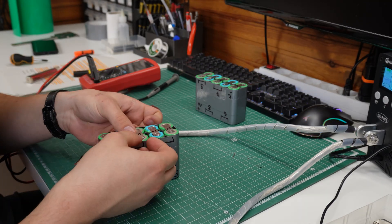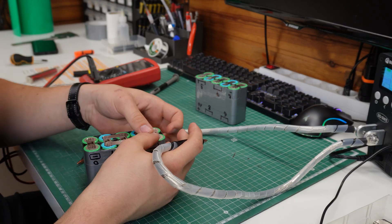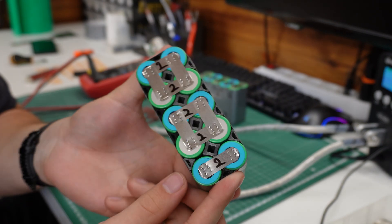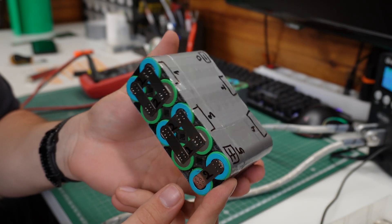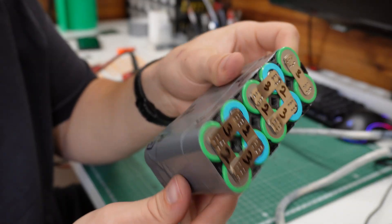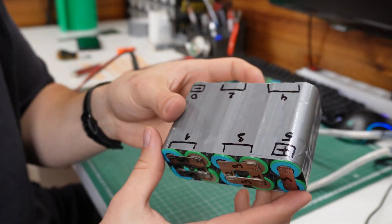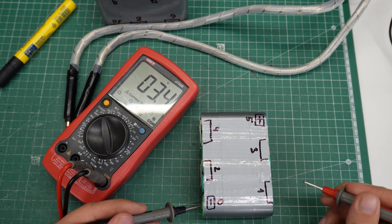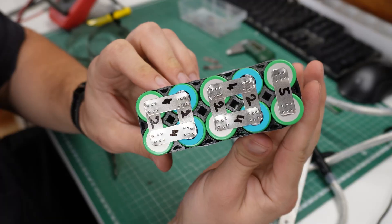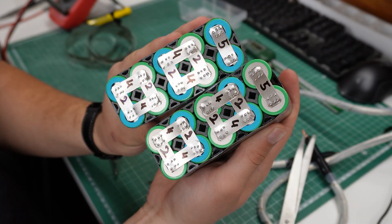Now comes the tricky part, and it's the series connections. At this step it is very easy to short something out, so be very careful and always double check everything before putting a strip on a new connection. The series connections follow my markings on the tape. At this point I had three strips on each series connection, but I will be adding more later. Before doing so I wanted to confirm the battery voltage - I measured each cell from the main negative connection, and all of the cell voltages are present and correct. My final strip count was two strips for parallel connections, and four strips for the series connections.